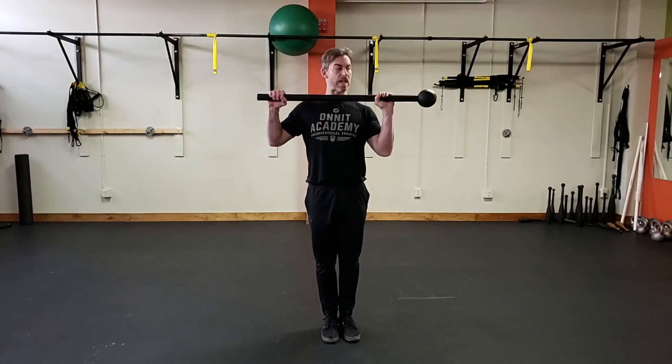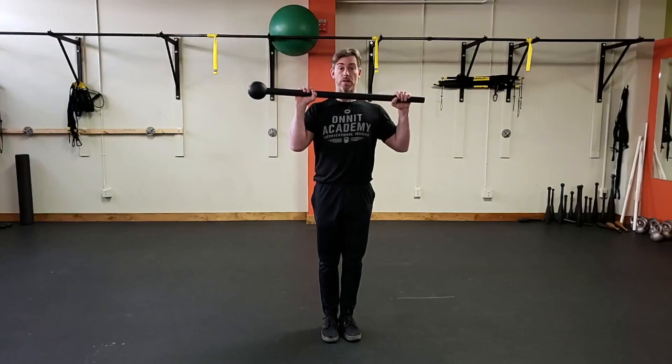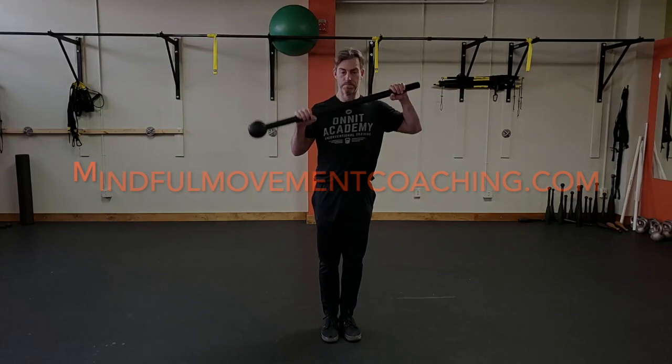Now we can get that spear on the opposing side of the body in an overhand grip. Give it a shot — practice with a 10-pounder. We'll be right back.